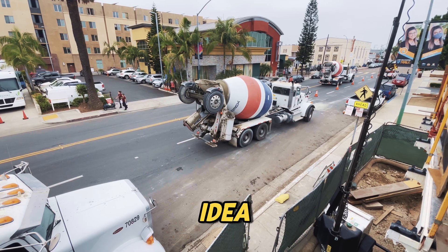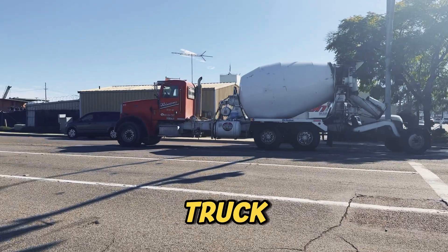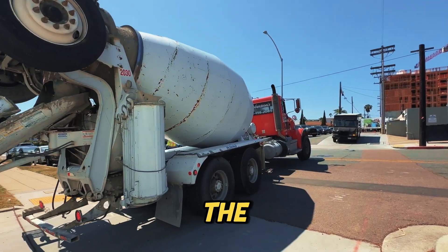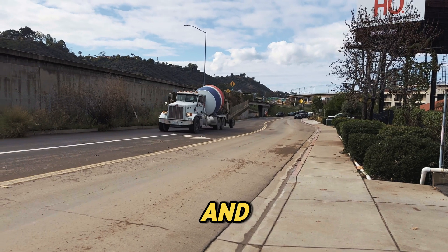Each name kind of points to the same idea — extra support when the truck is loaded heavy. No matter what you call them, their job stays the same: carry the load and protect the road.